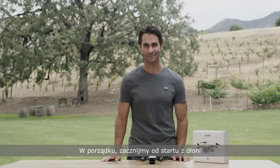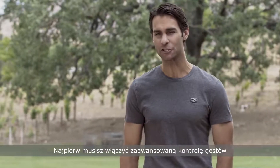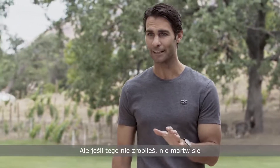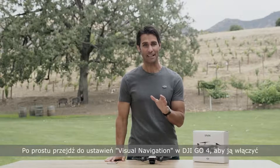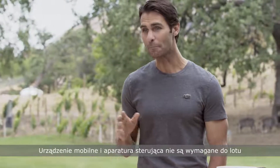In this video, we'll show you how to launch, control, and land Spark all with the palm of your hand. To perform a palm launch and use palm control, you'll first need to enable advanced gesture control. You can enable this option during activation, but if you didn't, just go to visual navigation settings in DJI Go 4 to turn it on.